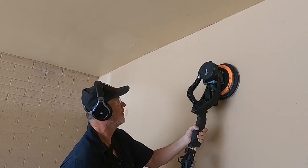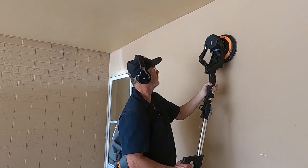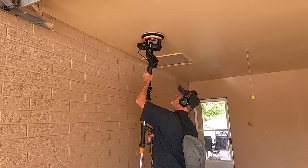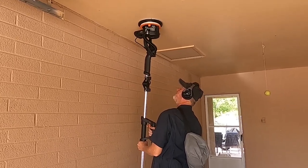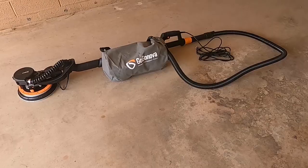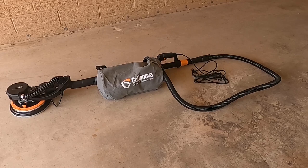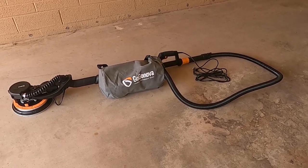If you're looking for a reliable drywall sander, the GoGoNova drywall sander might just be the tool for you. This electric sander is designed to help you achieve a smooth and polished finish on your walls, ceilings, and other surfaces without the hassle of dust and manual sanding. GoGoNova sent us this electric drywall sander with vacuum to try out and review, so here's a close-up look at the drywall sander by GoGoNova.